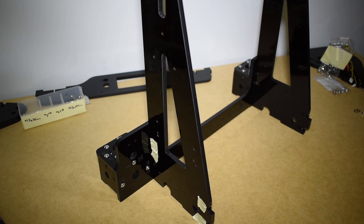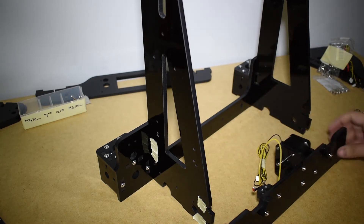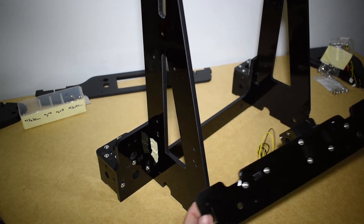The backplate that we assembled previously can now be installed.